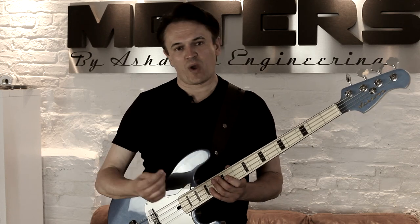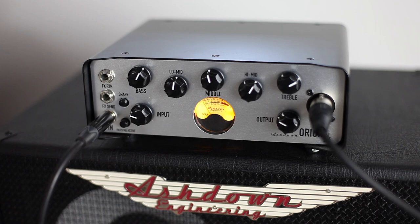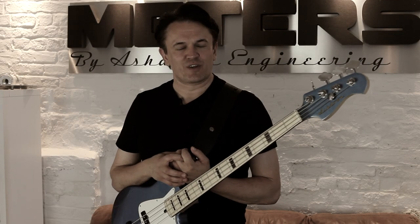Easy, accessible, quick — great tone at your fingertips. Look on the front of the amplifier: simply great with an output and a DI. And this is what the original sounds like.